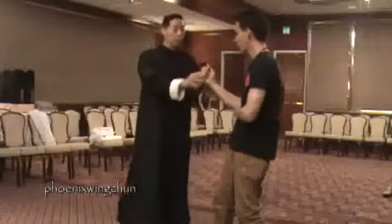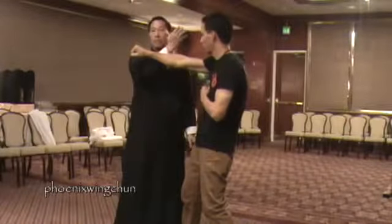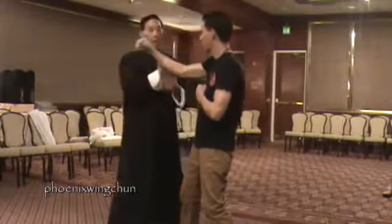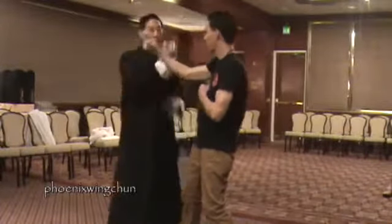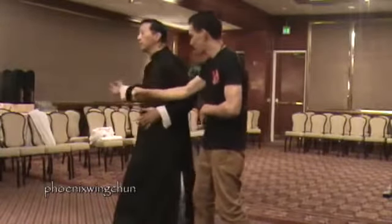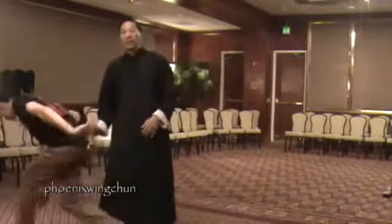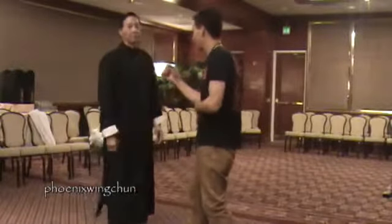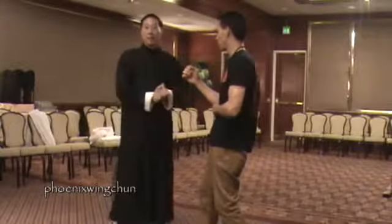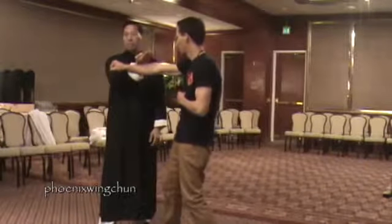When we punch and recover, the power is here. We only move an inch, two inches maximum from here. We don't turn like this — there is no power that way. It has to be explosive.